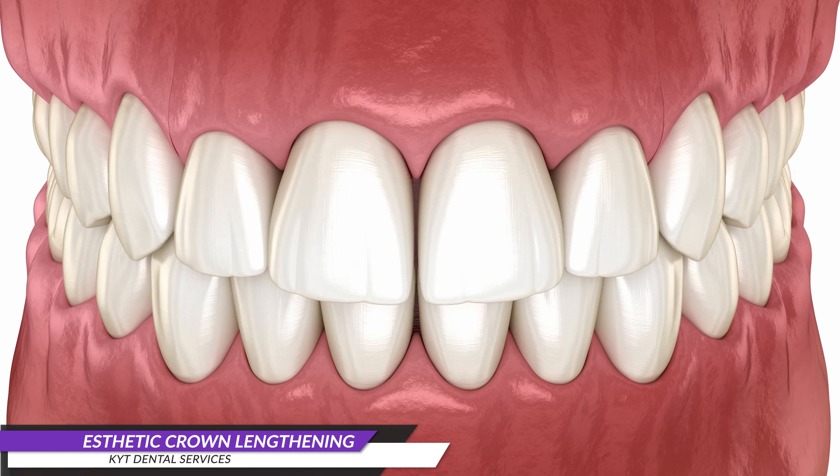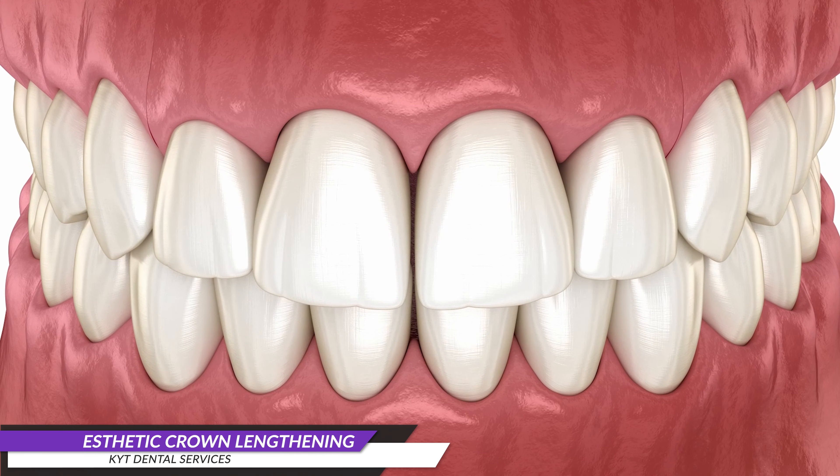When your front teeth appear small, there are solutions available to address this concern and enhance your smile. One effective solution for this is called crown lengthening.